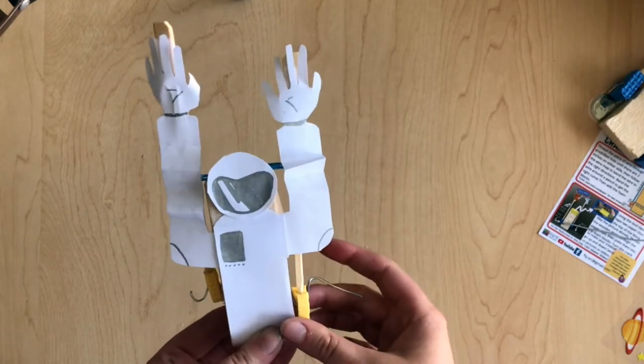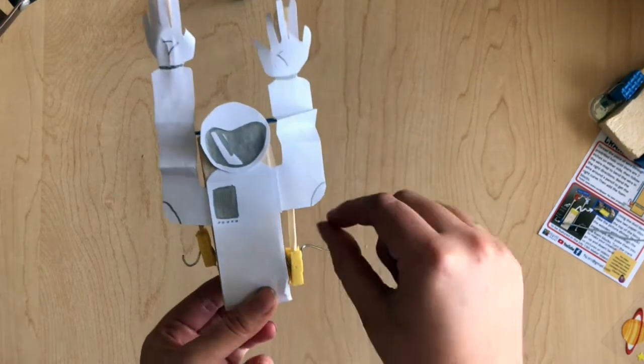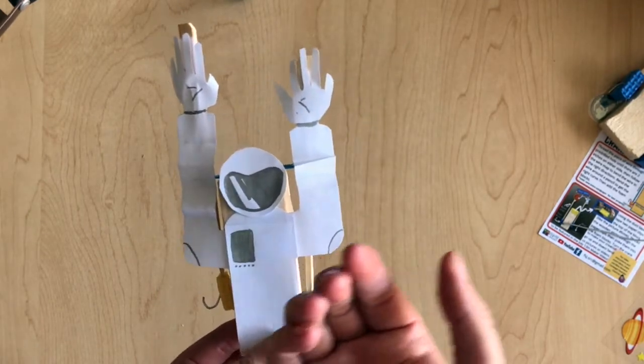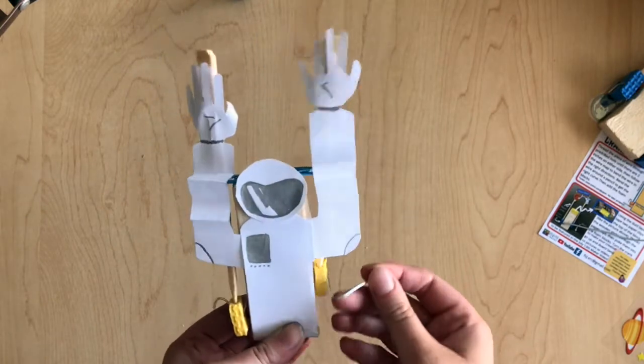You can do some really cool things with this — you don't have to do an astronaut. You could do a monkey, you could do a little worm bobbing up and down, your favorite animal, or your favorite character from a book. You can get super creative with this and make some cool ideas.